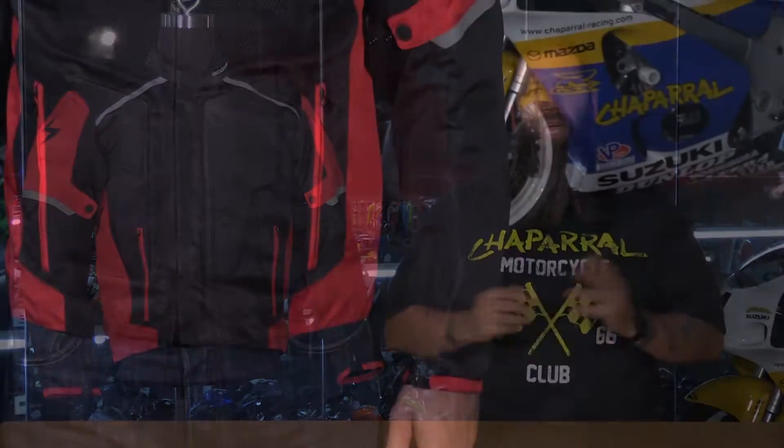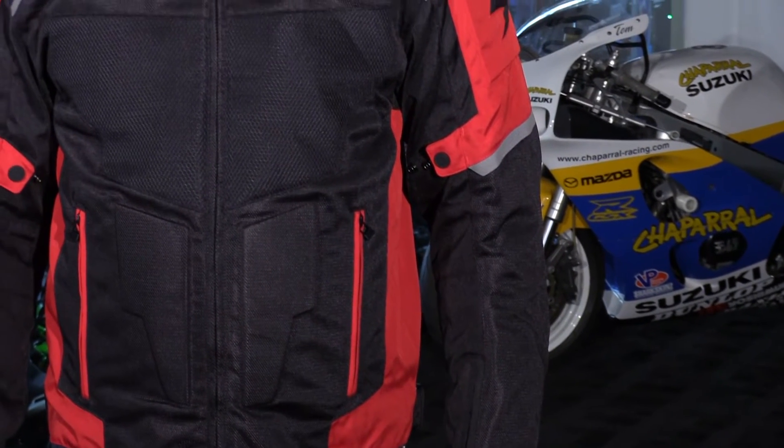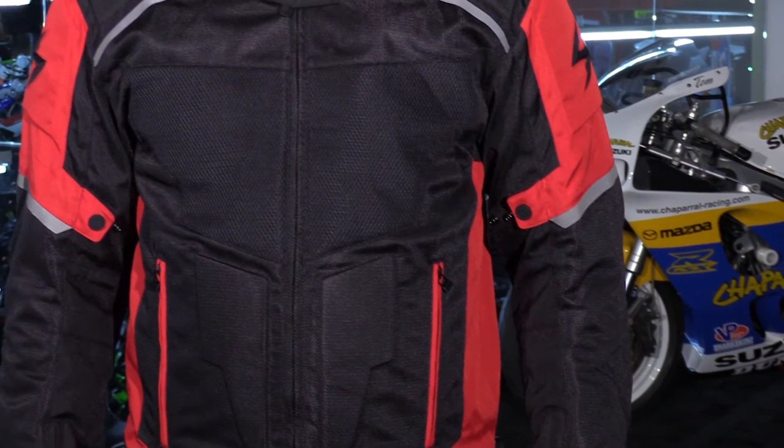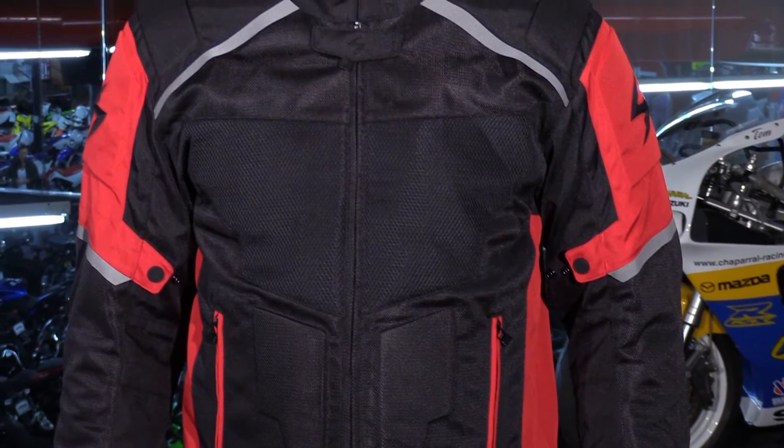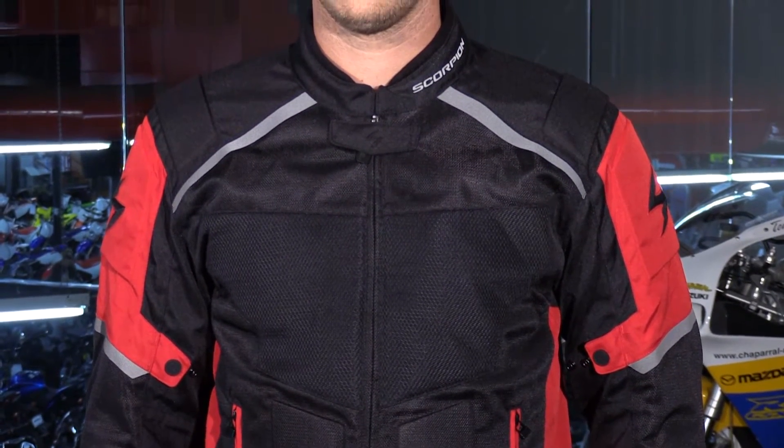Scorpion improved upon the Eddie jacket with the Influx in several ways. They improved the overall look and style with more raised areas in the shoulders and triceps. There's also a raised area in the abdomen, which gives a nice design aesthetic to the jacket. And for guys like me that don't have an Adonis body, it kind of gives us a little bit of definition.